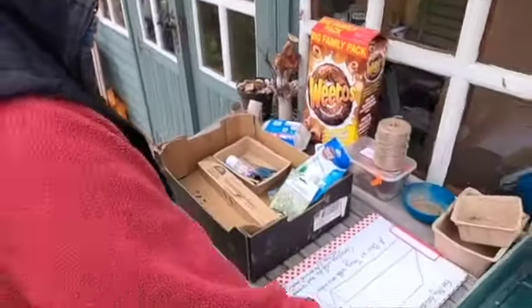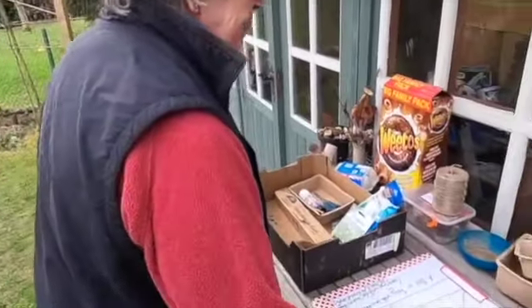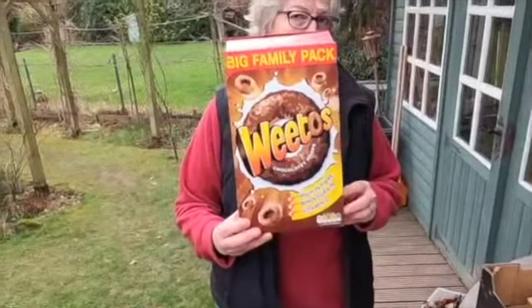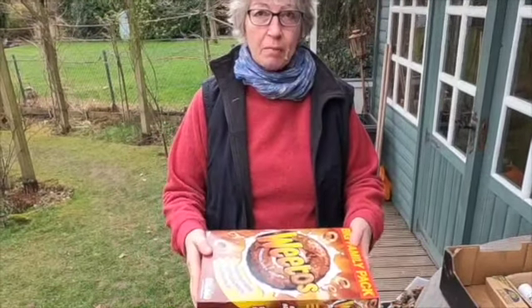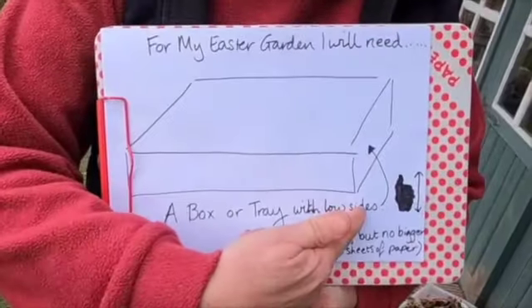I've got some bits and pieces here. I've got a seed tray, which is a really good thing to use — it's just about the right size. You can use some cardboard boxes because your Easter garden can be any size. Or you could use a cereal packet — what you'd have to do is have it this way up and then cut the top off, and that would make you a really good Easter garden. For my Easter garden, I will need a box or a tray with a low side.